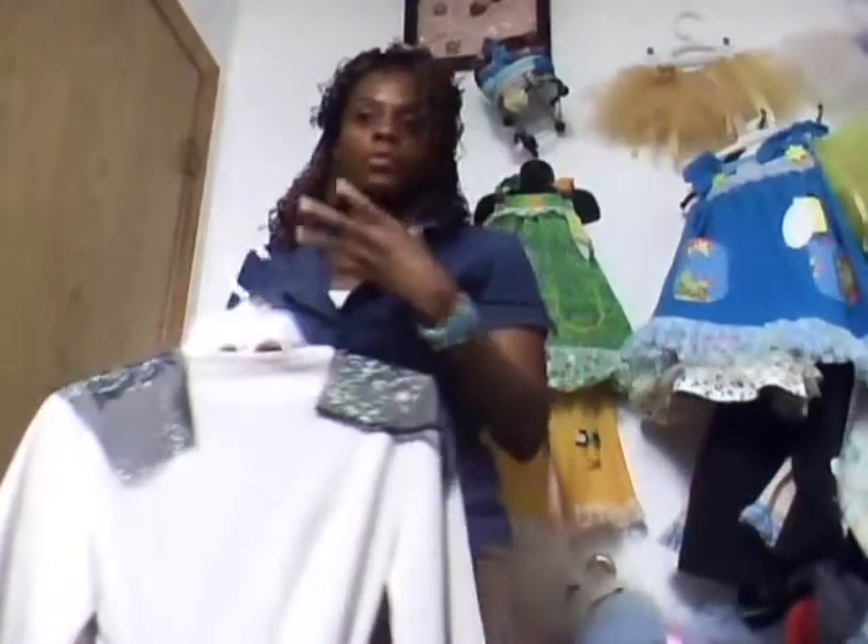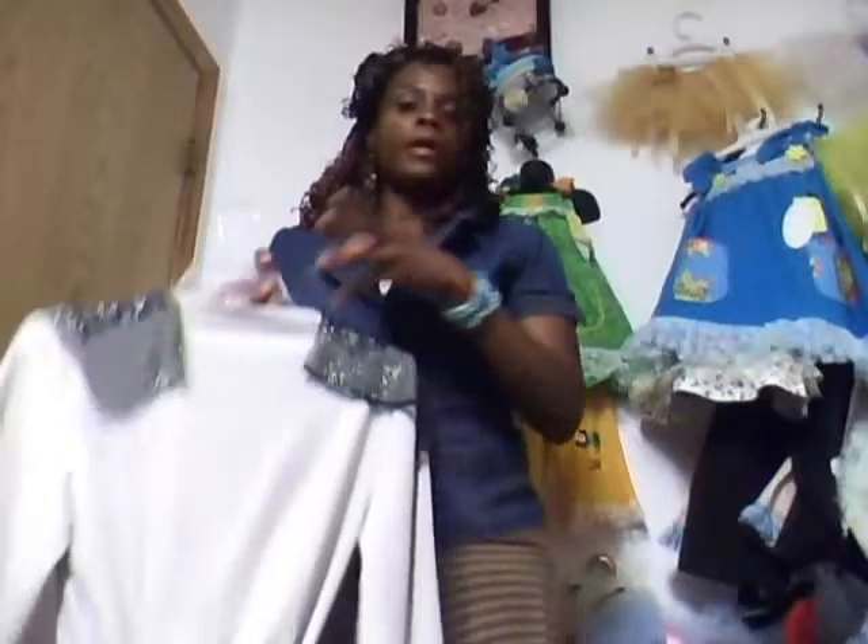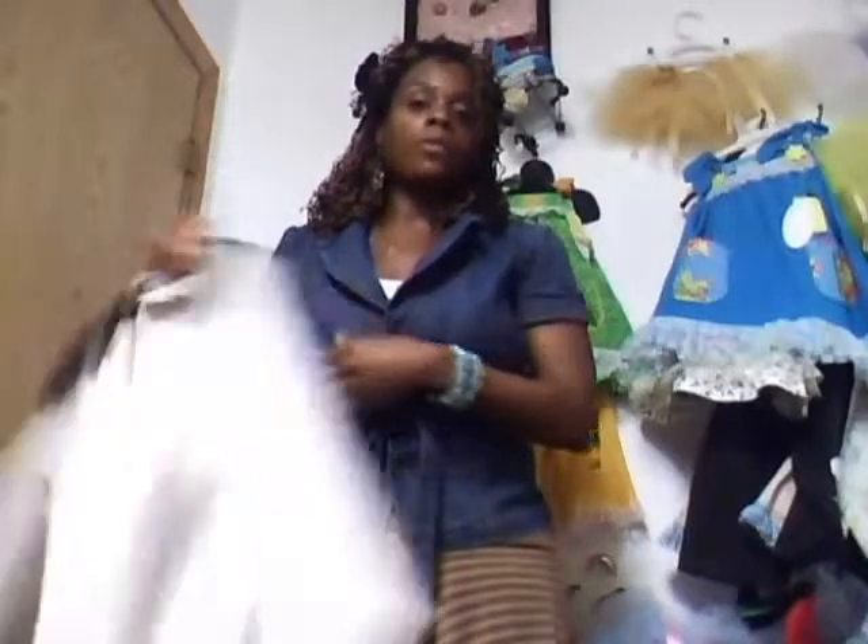Next time I talk to you guys, I'll read off all the collections of clothing I'm going to have and introduce you to each line and the name it will be called. But it's all still under Uniquely You Design — I am a design company with different clothing labels. I'll talk to you guys soon. Look forward to seeing you guys, talking to you guys rather, next time. Talk to you soon, bye bye.